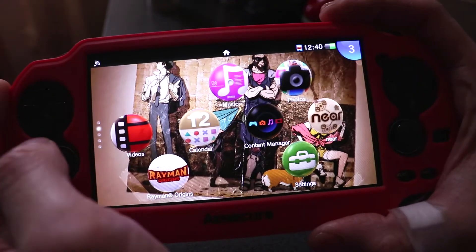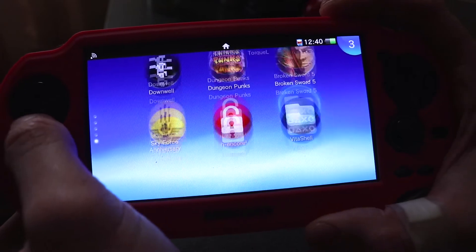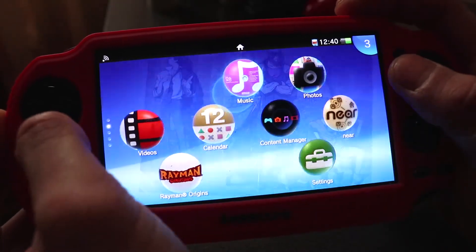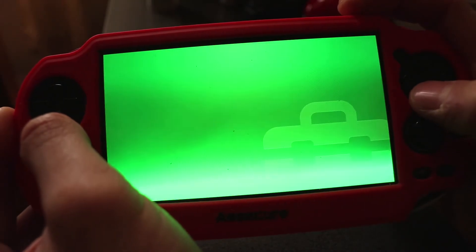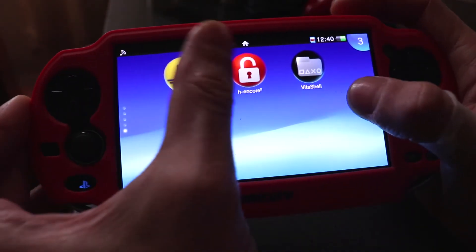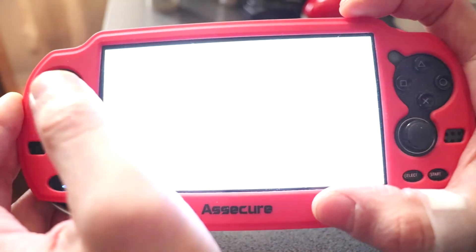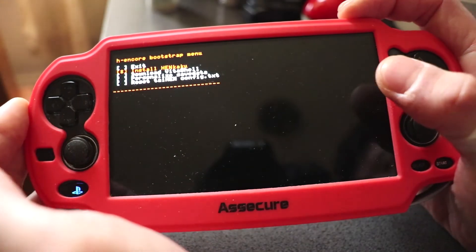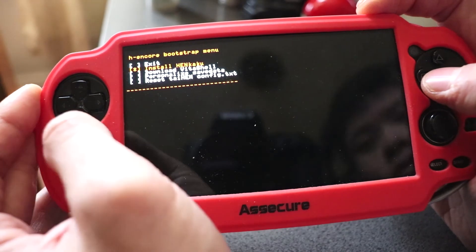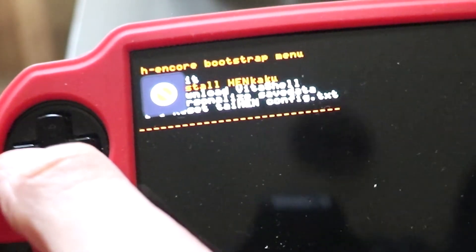You should now be able to install homebrews and play backup games. However, if the HENkaku setting isn't there after you've reset your device, you need to go back into H-Encore 2 and click Yes to install HENkaku again — you need to do this every time you reset. If HENkaku still doesn't appear, you need to reset the taiHEN config, then come back out and HENkaku should then be there.